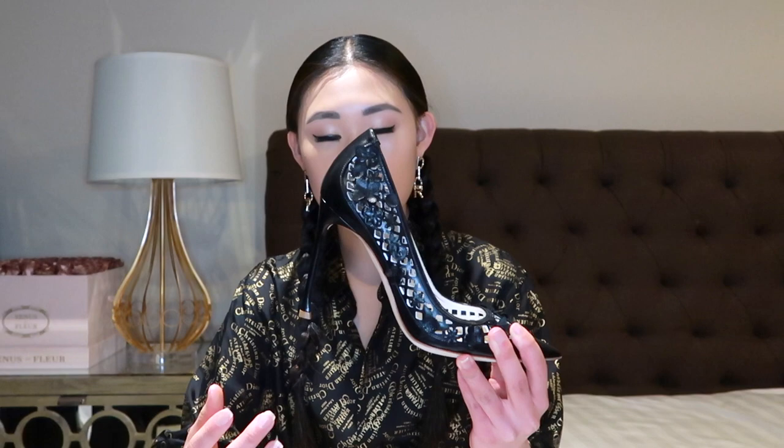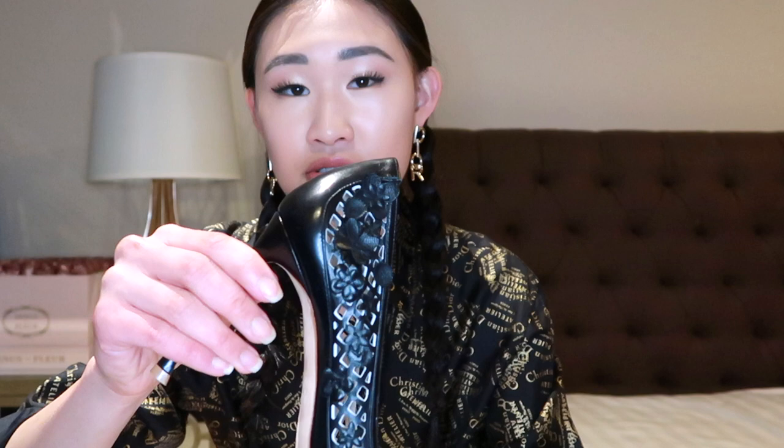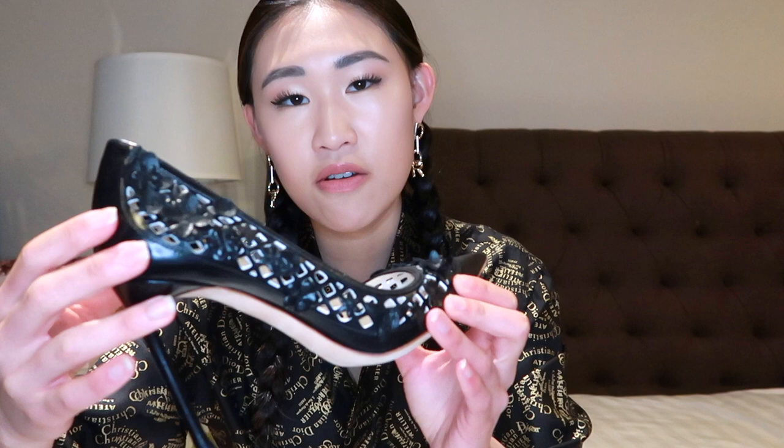The first pump is this beautiful black one and it has a caged design with little tiny flowers all over it. It's interesting how the inside is white and the outside is black — you can actually see the white through the black when you're wearing the shoe. I also love the shape of the heel; it curves around and gets a little bit wider at the bottom. All these little flowers throughout is very Dior — very feminine and flirty and very in line with the brand.